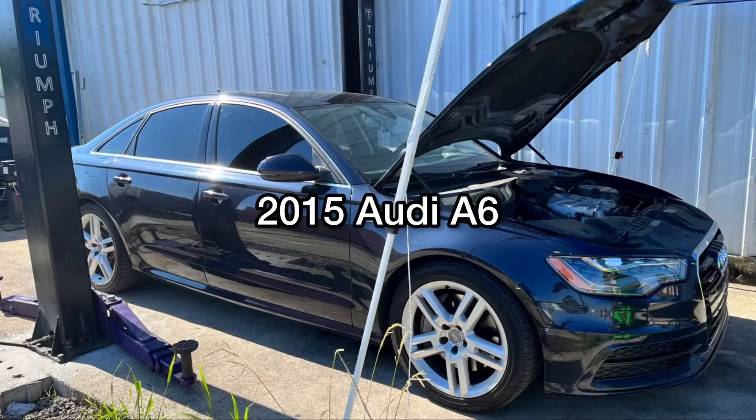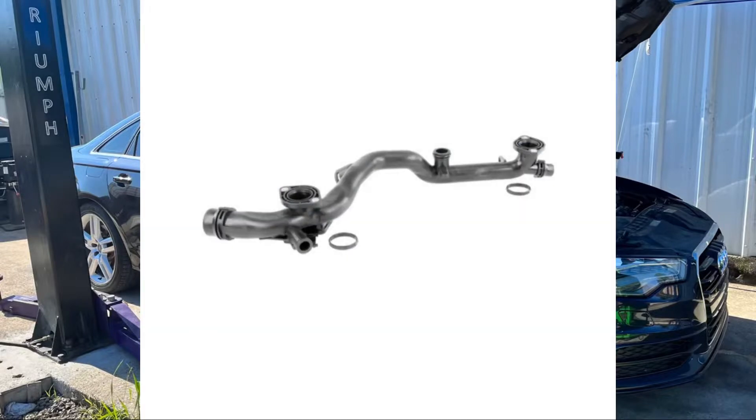Welcome back to the channel. Today we are working on a 2015 Audi A6 and we are replacing the coolant crossover pipe.